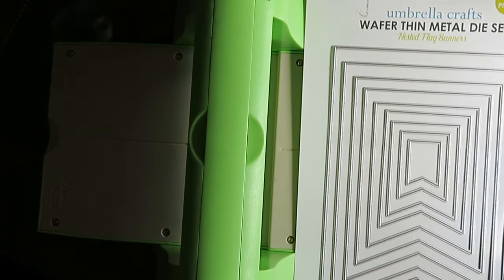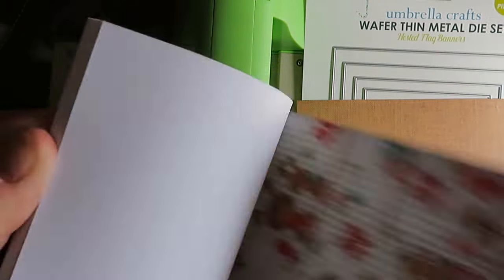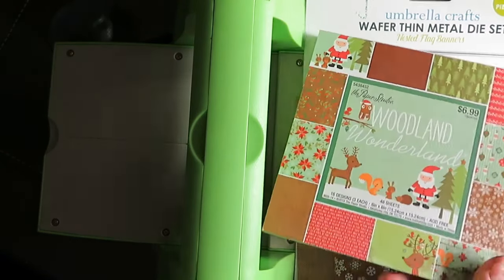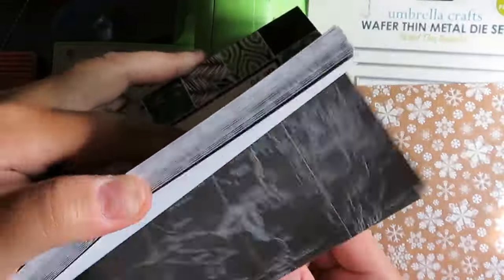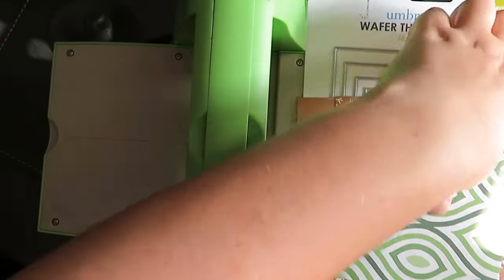I'm going to speed this up a little because there's a lot of stuff to get together. These Umbrella Crafts Wafer Thin Die Cuts are the ones I got from scrapbook.com — they're not perfect but they cut well, so I'll continue to use them. I am using the Woodland Wonderland paper for those couple of sheets, and I got that from Hobby Lobby. Then I wanted some green — those are cute. That is out of another pack of paper called Botanicals, also from Hobby Lobby.